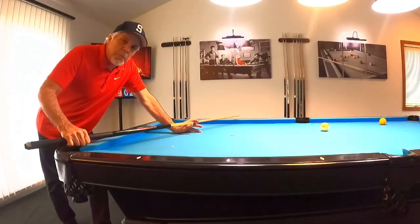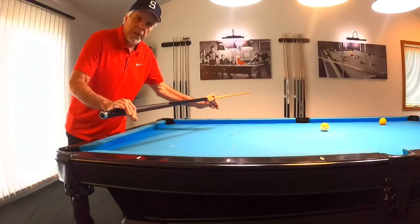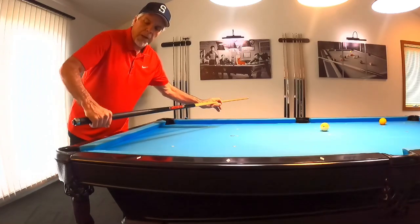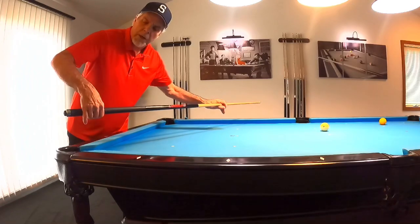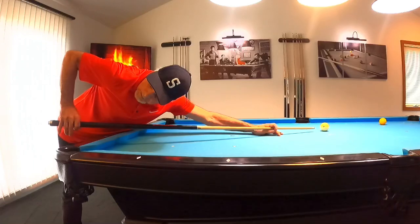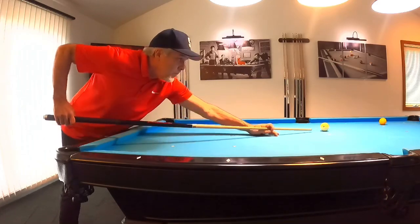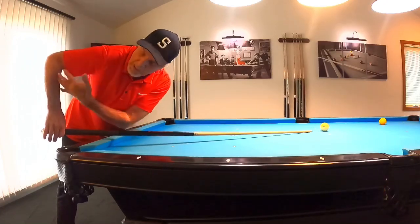Now that we know how to step into the shot, what do we do when we're down? First, I want to make sure I'm in the right position with my grip hand. The grip hand is super important — I want to be very loose with it, no tension at all. I basically hang the cue from three fingers and a thumb, just loose. My hand should be positioned so that I'm at approximately 90 degrees from my forearm to the floor, or almost 90 degrees from my upper arm to my lower arm when on the shot.